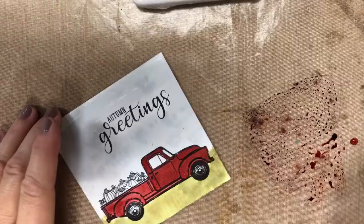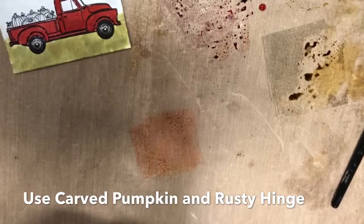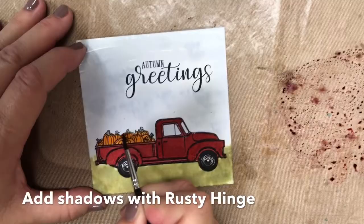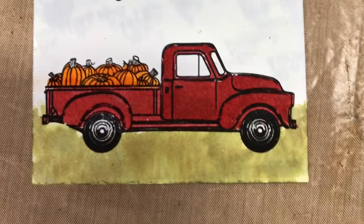Sometimes after it's dried I'll go in and maybe add another layer to add some shadow. With the pumpkins, we're going to use Carved Pumpkin of course. We're also going to use a little Rusty Hinge just to give it a little shadowing and depth to the pumpkin. Always start with your lighter color and go ahead and color those pumpkins in. Not all pumpkins are created equal so they're all going to be different. We'll add just a little along the bottom to make it look a little darker. So now you've got your pumpkins.